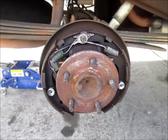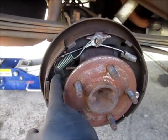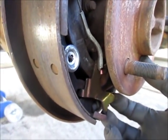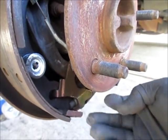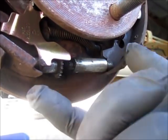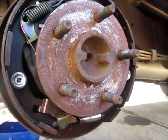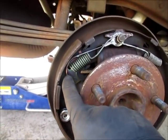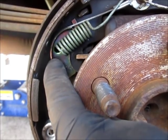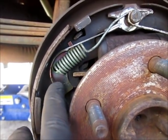I want to show you what the real problem was. This little carrier for the adjuster goes down here and makes this move. When you back up, this little adjuster rotates down, turns this gear, and extends this out to make your shoes fit the drum. To make that work, this little keeper has a hole with a little flange on it that has to go into the hole of the brake shoe.